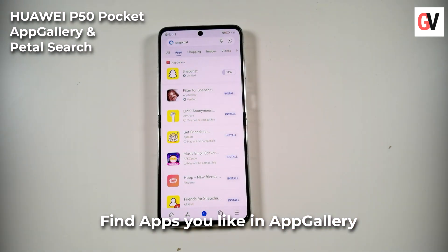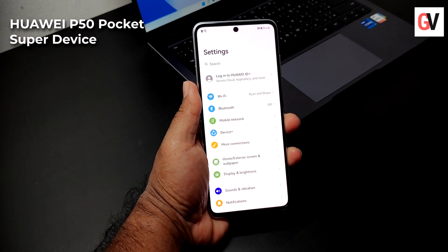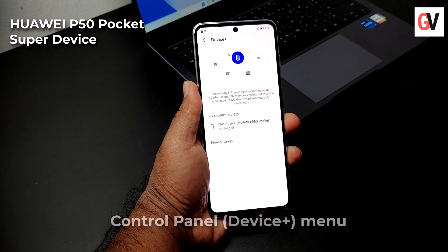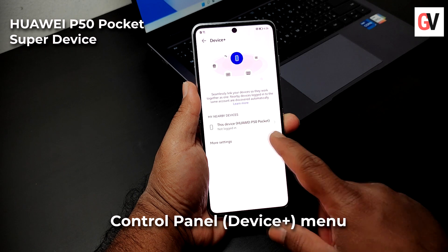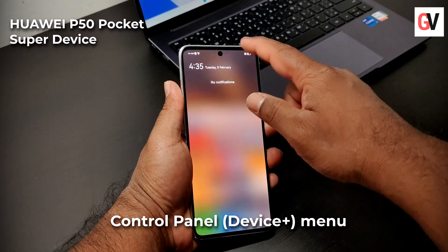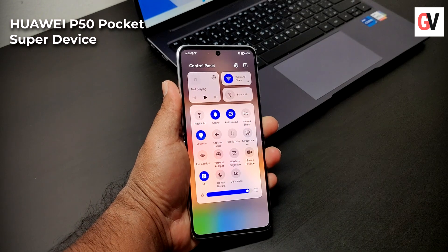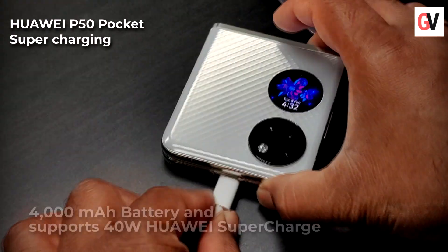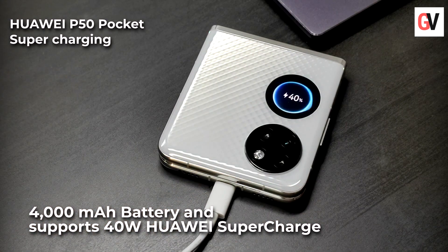You will find them all in one place. Thanks to the Super Device feature, Huawei has also consolidated different tools into the control panel Device+ menu. With a simple swipe, you can explore the control panel and get access to audio playback, Wi-Fi, and Bluetooth settings.